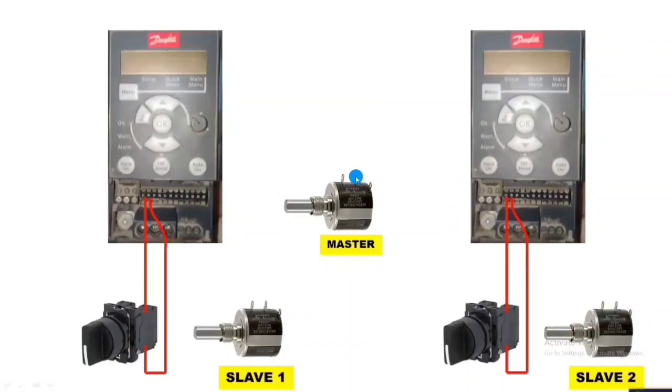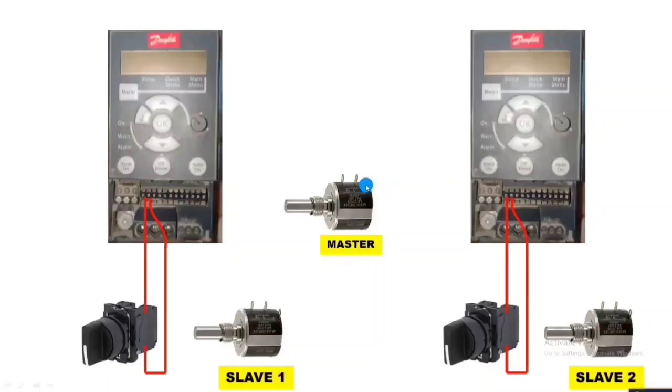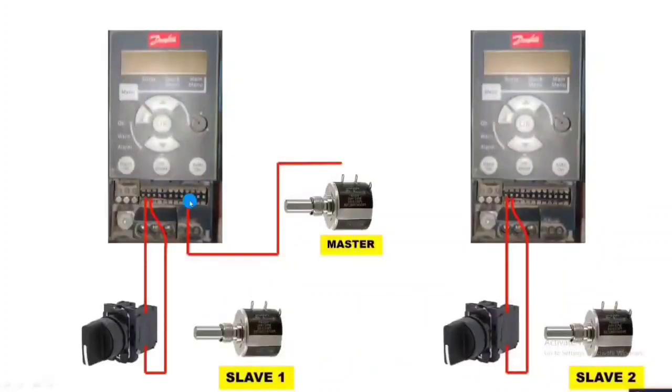First, you need to identify which terminal is for plus 10 volts, which terminal is for 0 volts, and which is the master port or potentiometer reference terminal. In this potentiometer, the first terminal is for input 10 volts, the second terminal is for 0 volts, and the last terminal is for reference. In the Enford drive, you can see here: terminal 50 is for plus 10 volts, terminal 53 is for analog reference input, and terminal 55 is for ground. First, we connect terminal 50 to the potentiometer input terminal.